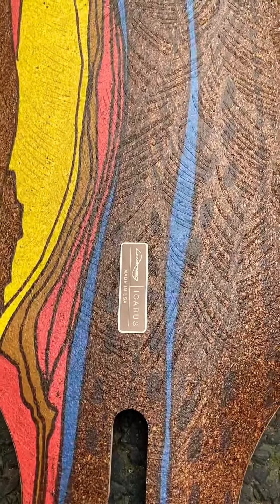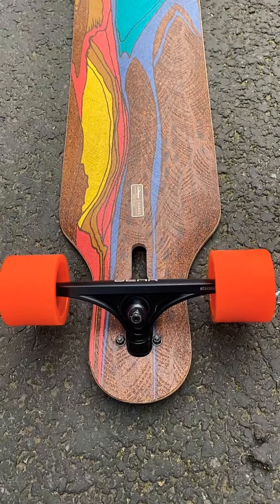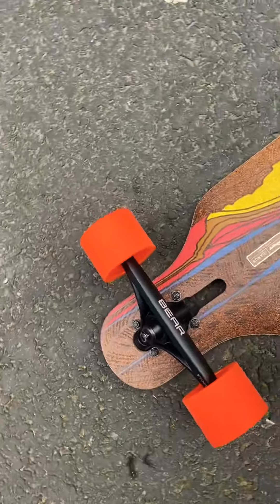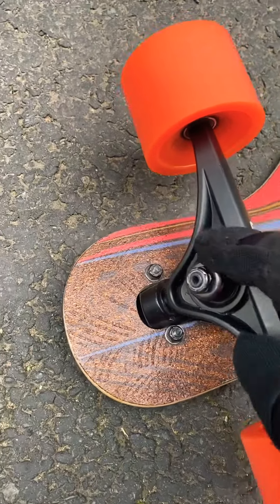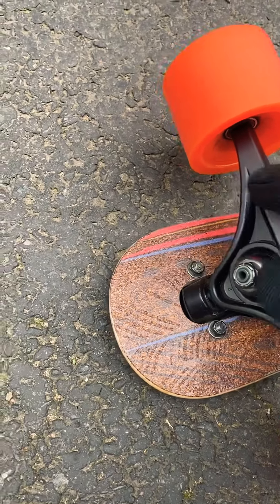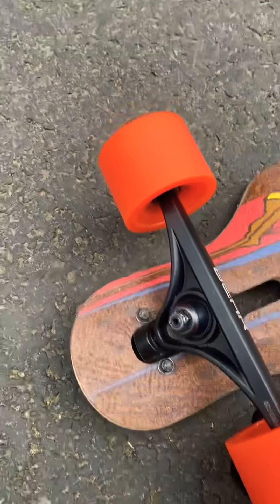It's made in the USA, as you can see. I put some nice Bear trucks that are Generation 6, which are much better than Generation 5 because, as you can see, there's much better space for the bushing. On Generation 5 it's a bit wobbly — I will show you that in another video.